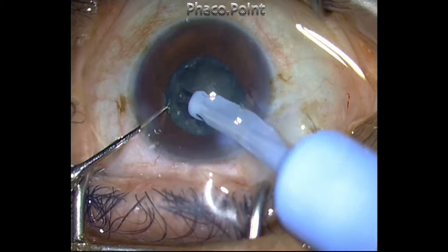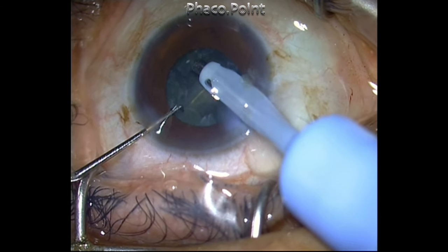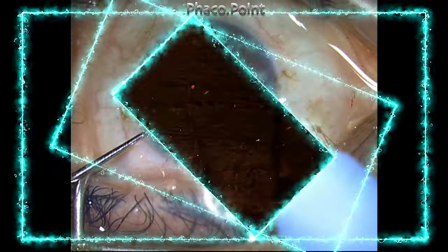I'm just getting small bites of the bits of epinucleus and peripheral cortex, but I'm not able to generate a vacuum strong enough to pull it in.